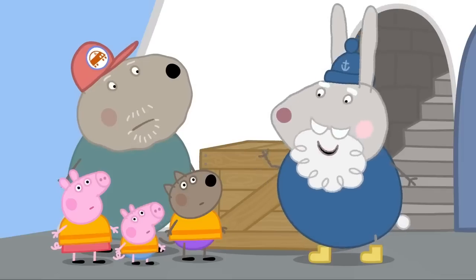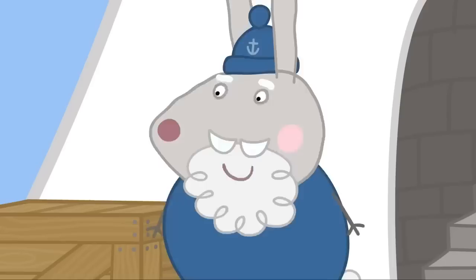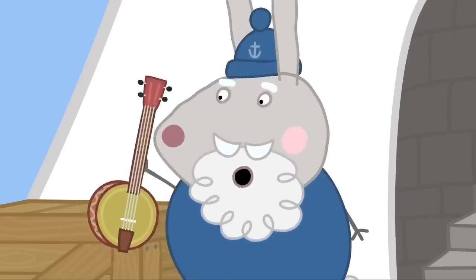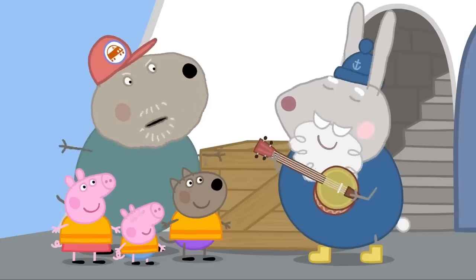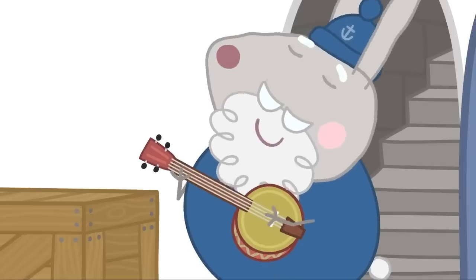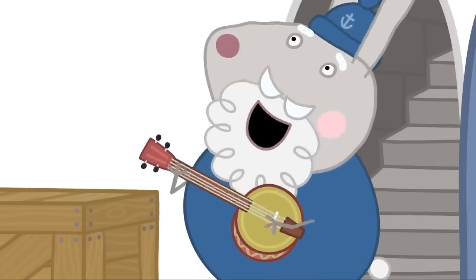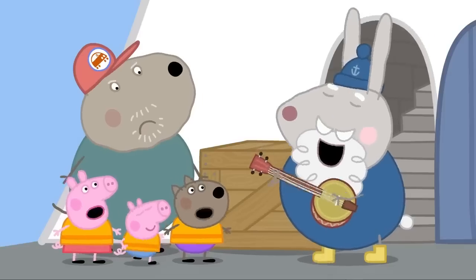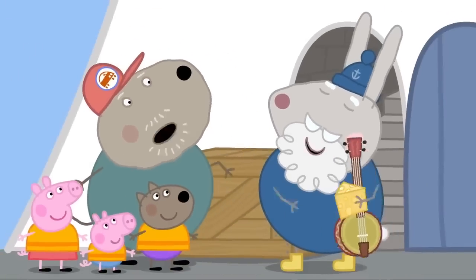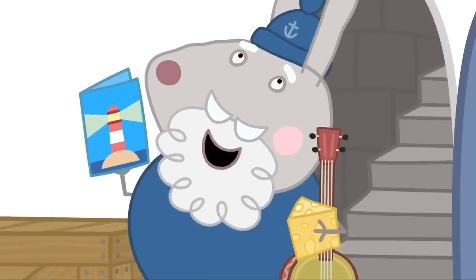I've got tales to tell, if you'd like to hear. No, thanks. Yes, please. Well, there's the sea and the sky and... I'm learning the banjo. Would you like to hear a song? No, thanks. Yes, please. I got up this morning. The sea was still there. So was the sky. The sea, the sky, the sea, the sky. Here's your cheese. I've missed cheese. And a new book: How to Run a Lighthouse. Oh, that'll come in handy.